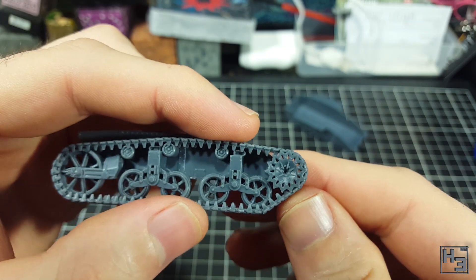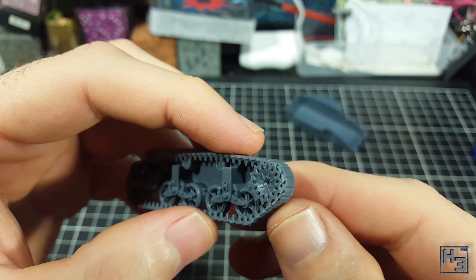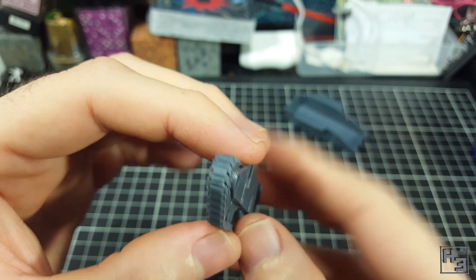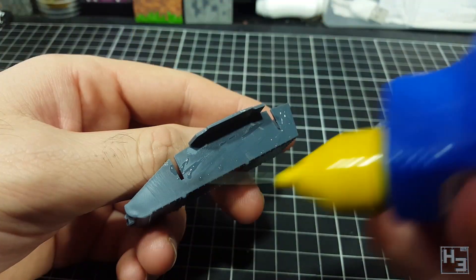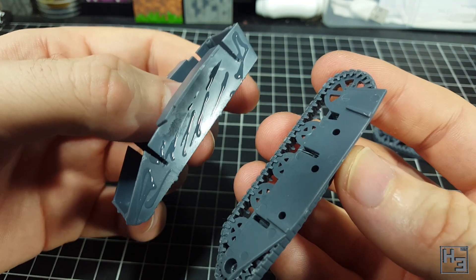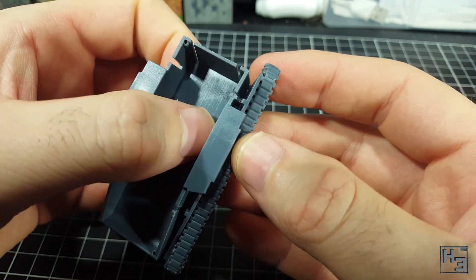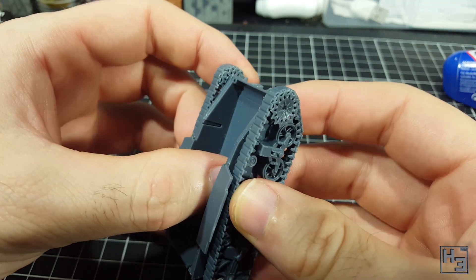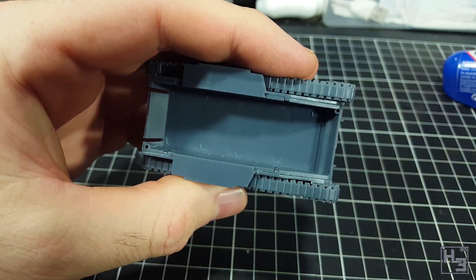The second track set turned out much better and I attached the front track parts first on that one. Fortunately a lot of the drive sprocket will be hidden by the side skirts on the British version of the Stuart. Next the track assemblies can be glued to the lower hull — this is nice and easy. Positioning is guided by the bars and slots. The protrusions on top of the part also help make sure the tracks don't sit too high.